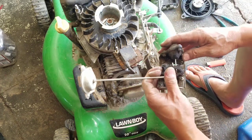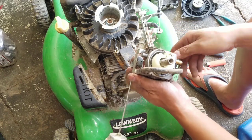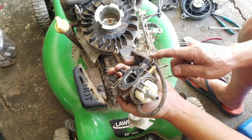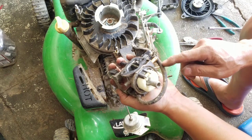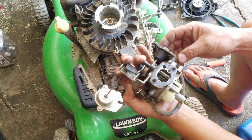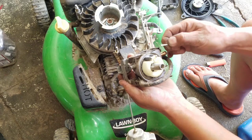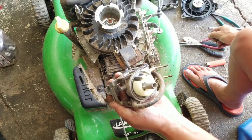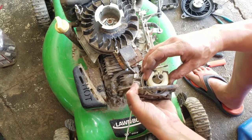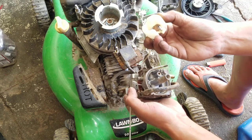Now we're going to flip this upside down. It's not bad. This doesn't make a whole lot of sense — look, there's a hose that goes back into it again. Why don't they just make that internally? But this is actually not bad.